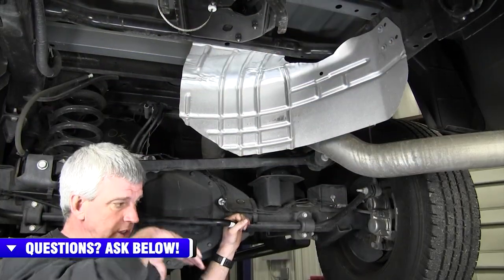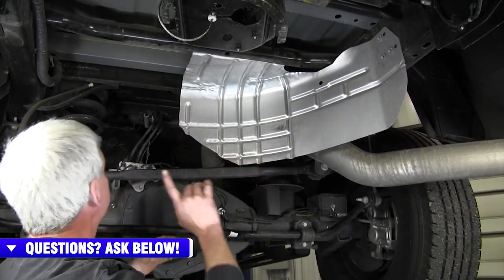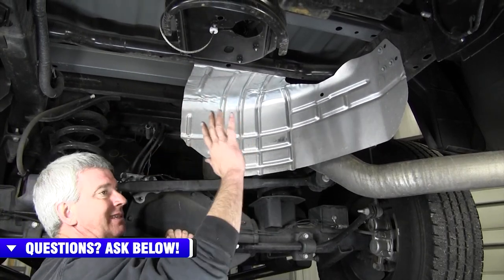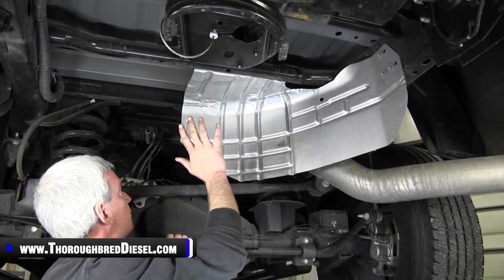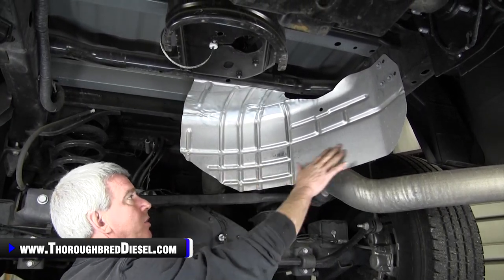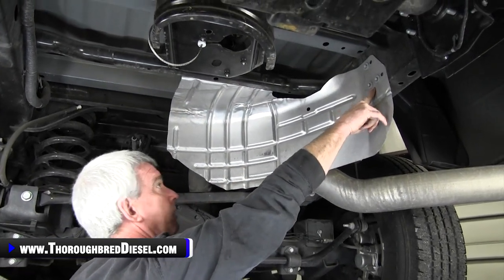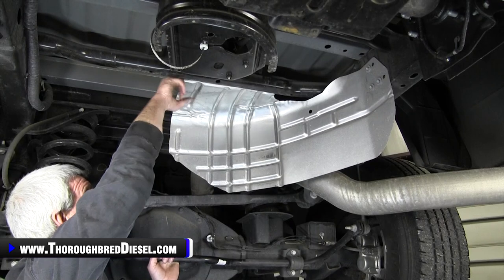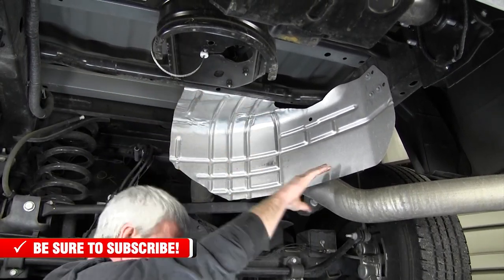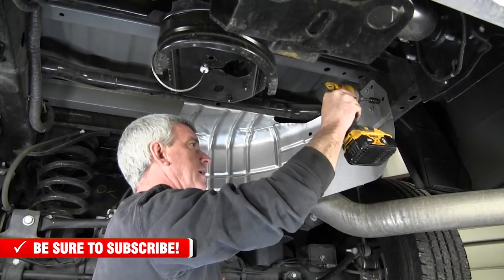The first thing you want to do before starting the installation is remove the spare tire — it just makes things easier and clears everything up. On diesel models, you're going to have a heat shield held in by three 10mm bolts on the frame rail and two above in a round bar channel. We're going to remove all of those and get the heat shield out of the way.